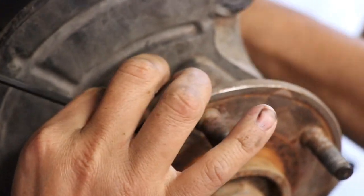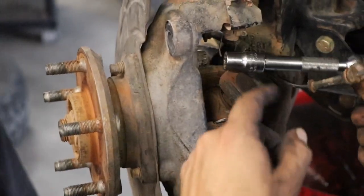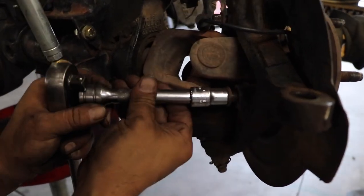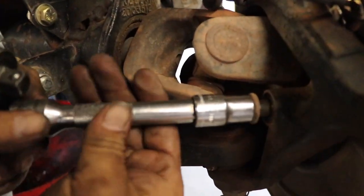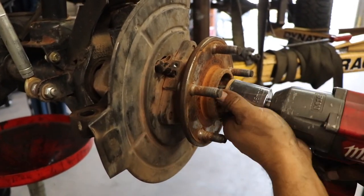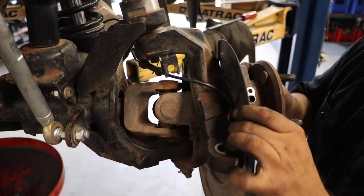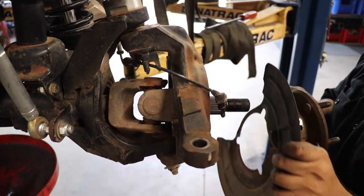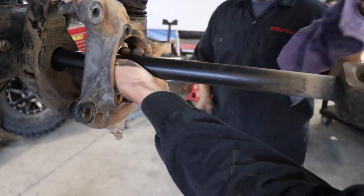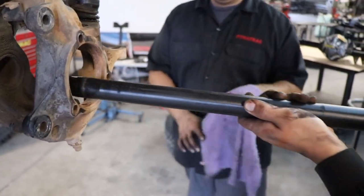Before pulling the axle shafts, you can remove the bolt holding the ABS sensor in place. They went ahead and removed the axle shafts while it was still on the lift to make it a little easier. There are a couple of Torx bolts on the back of the knuckle that need to be removed, and then the monster 36mm nut needs to come off. Once that bolt is off, you might have to give a little motivation to the wheel hub bearing assembly — be careful with that ABS sensor line. Pull the axle shaft out straight so you don't mess up the internal seal.